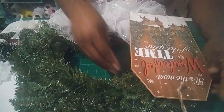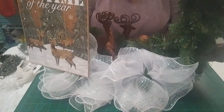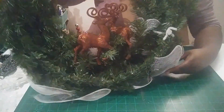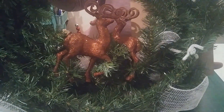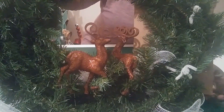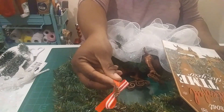Next we're going to put the little deer on. I've already placed them — I used the little pine needles to wrap around their legs to attach them. I might go back and add a little hot glue, but it's holding well with just the pine needles. The deer had little ribbons on them that I didn't want, so I'll cover that hole in the sign in a moment.